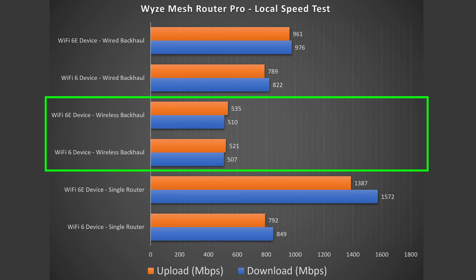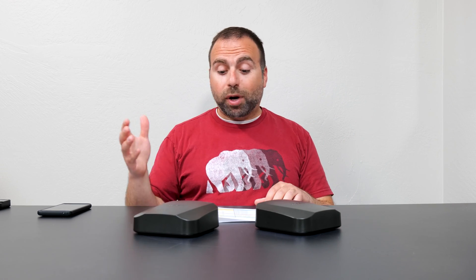Looking at the wireless backhaul speeds, there's definitely a drop — right around 500 Mbps down and 500 Mbps up in both cases. That's on the slower side for a tri-band system in wireless backhaul. If you're running security cameras it's more than fast enough, but if you're trying to game on wireless backhaul, it's probably not the best idea.